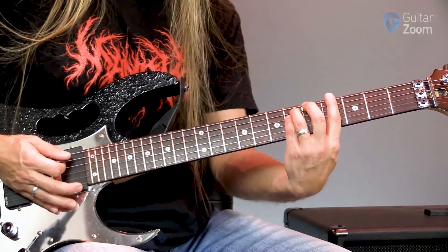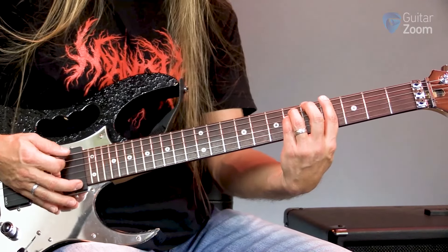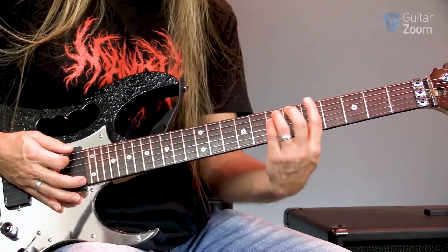Then I'm going to come right back up to the sixth string, which is now G sharp or A flat, whatever you'd like to call it, and move from four to five, moving up to that A there.